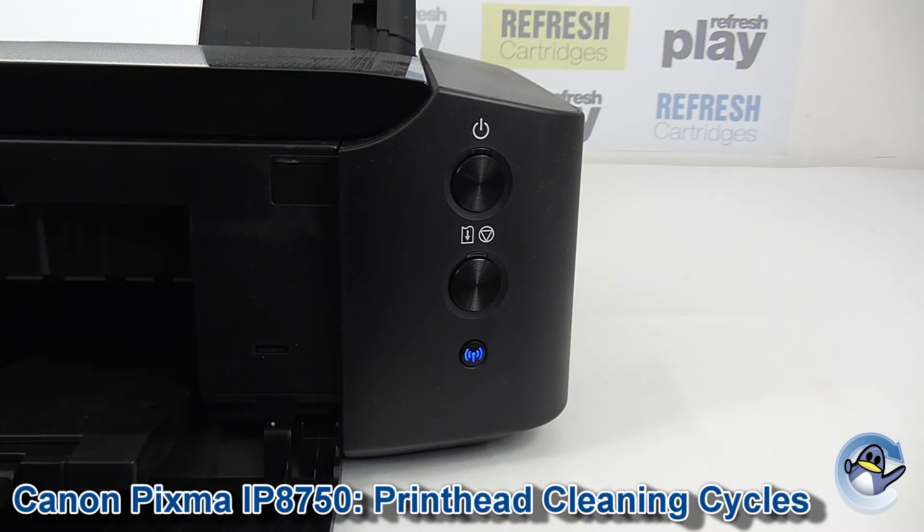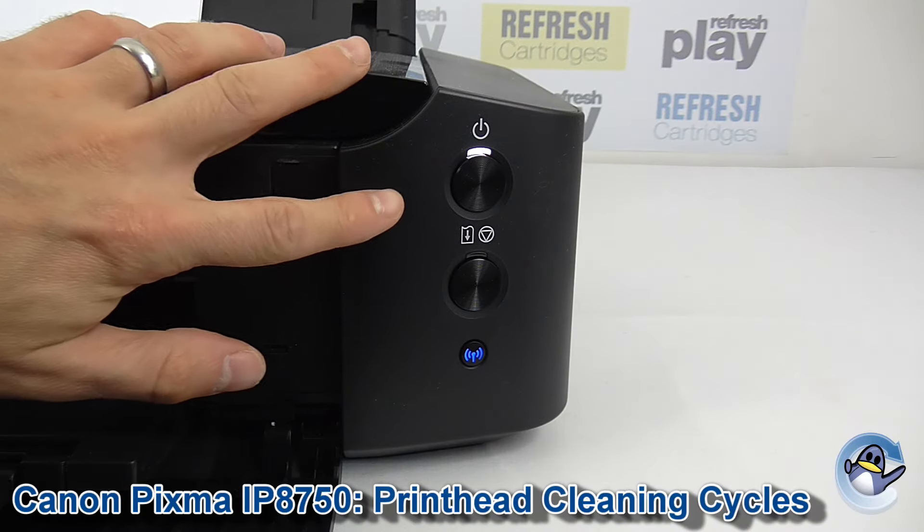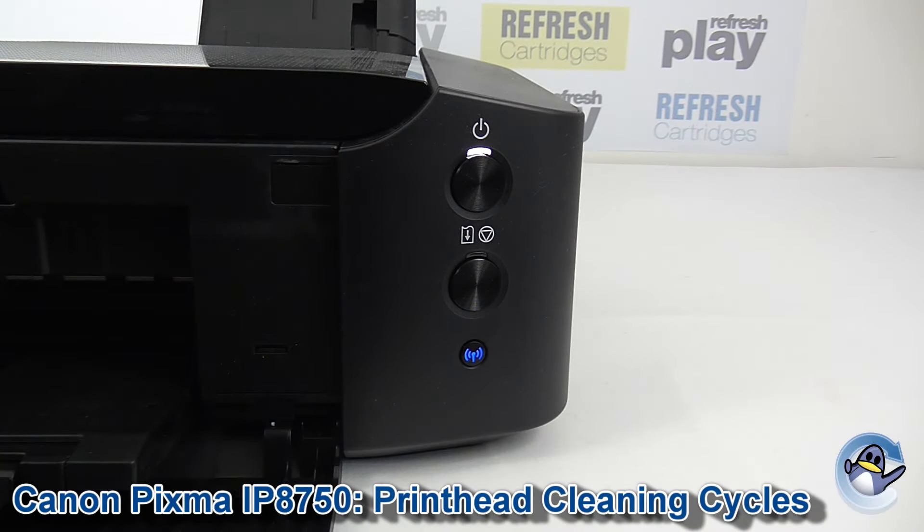And when it's finished, it will change to just a solid white light. And with the light back to solid white, we know we're finished.